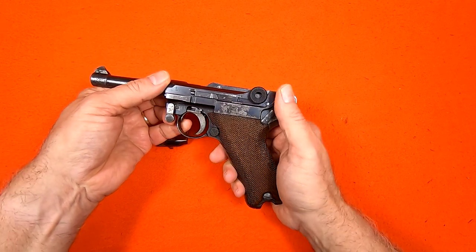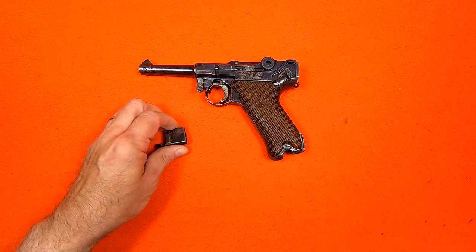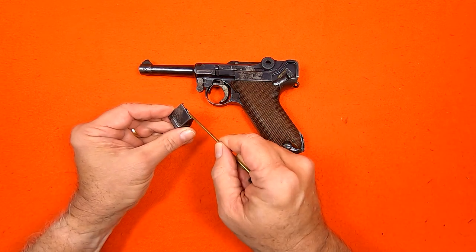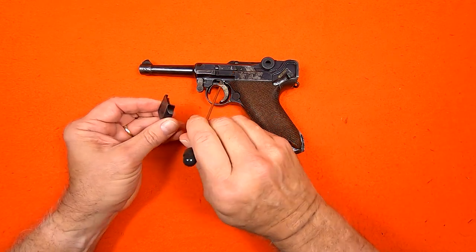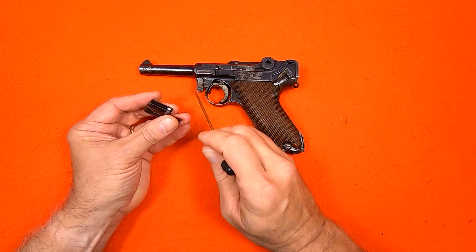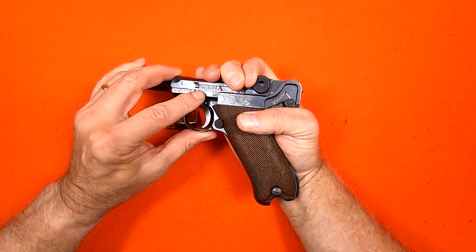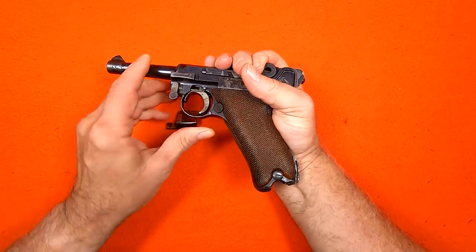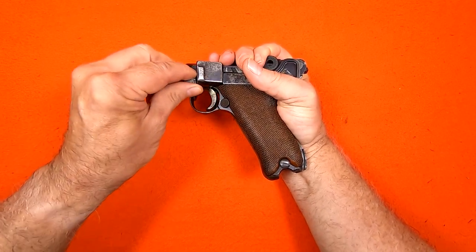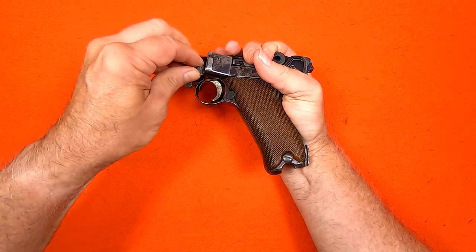At this point, I engage the safety catch. The trigger side plate has a tab that will slide under the frame here, and the trigger lever will insert into the trigger here. Still avoiding the trigger bar, I pull the receiver back, and the side plate will slip into place. Then the locking bolt is rotated to secure the side plate.